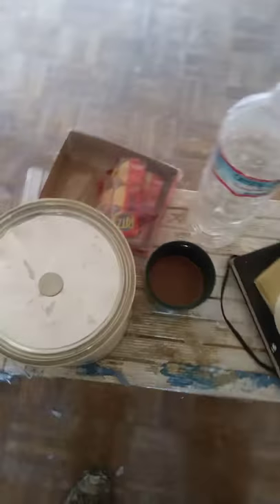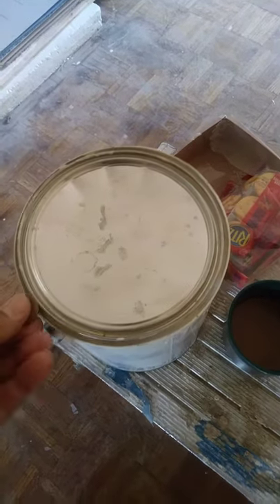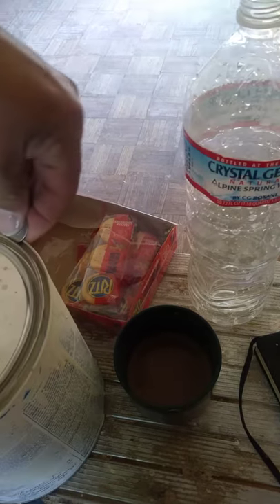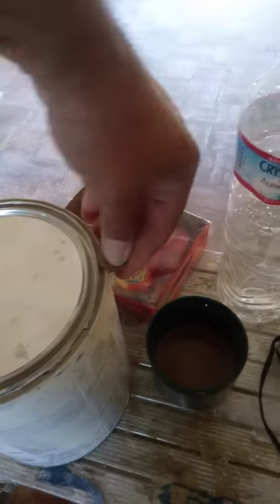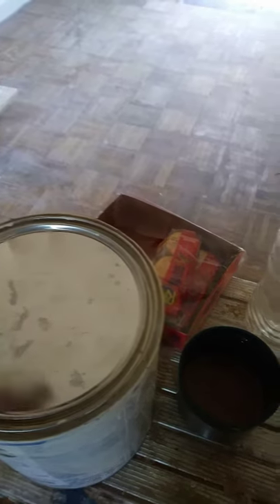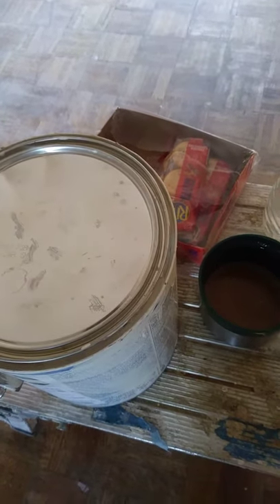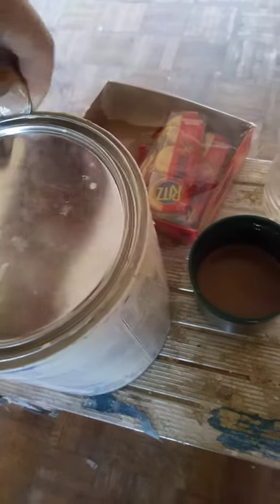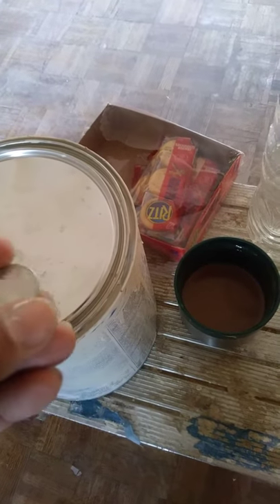Here's a little tip on how I open up my paint buckets when I don't have a paint can opener. A quarter will work — it's got a nice angle on it, a nice stiff edge to get around it. I've actually seen ones where they have like a little disc like this, not a currency, but it works the same way.